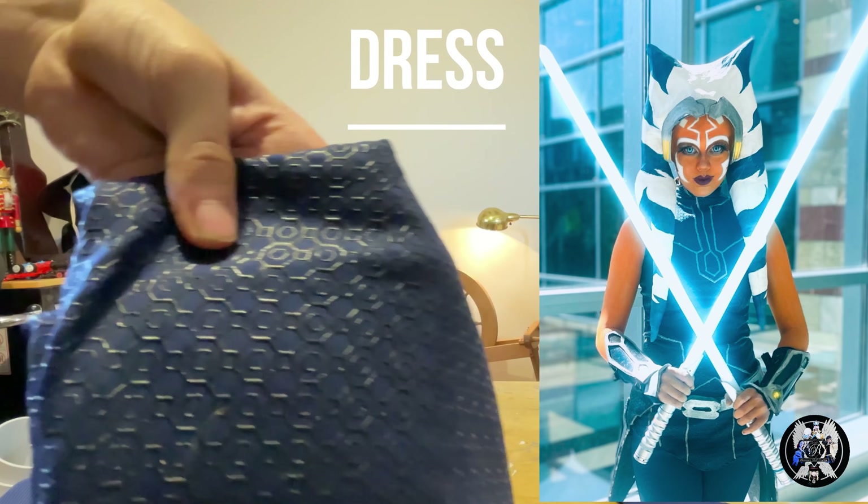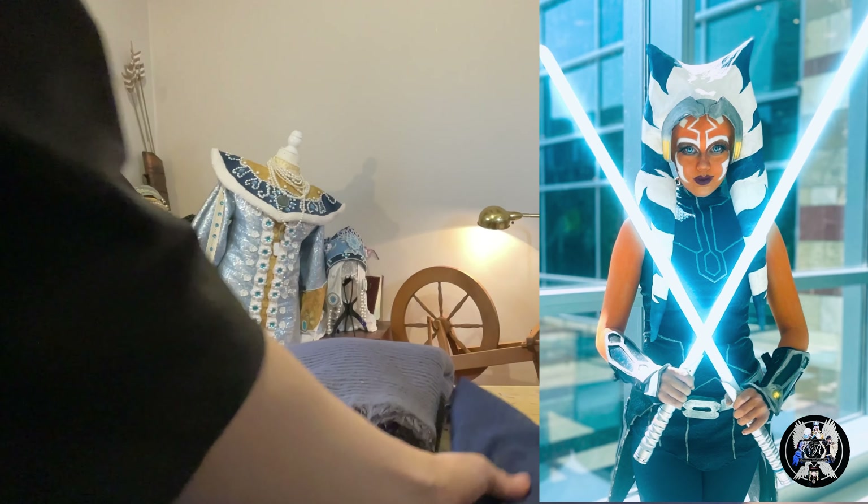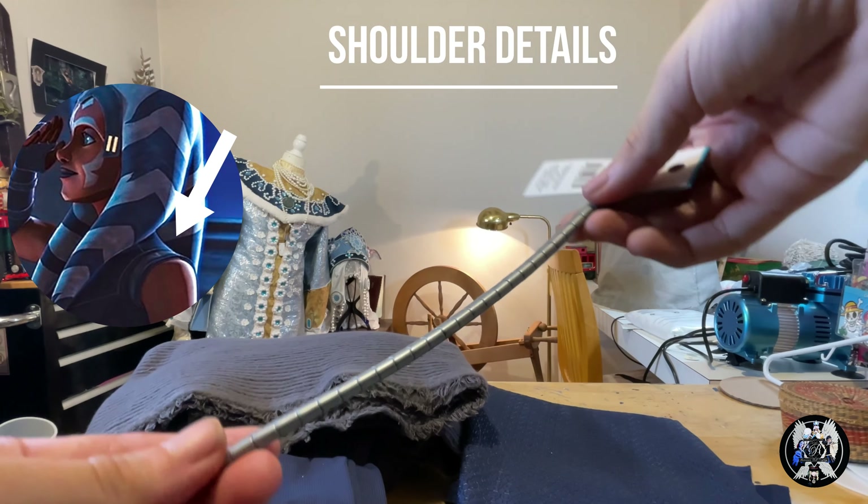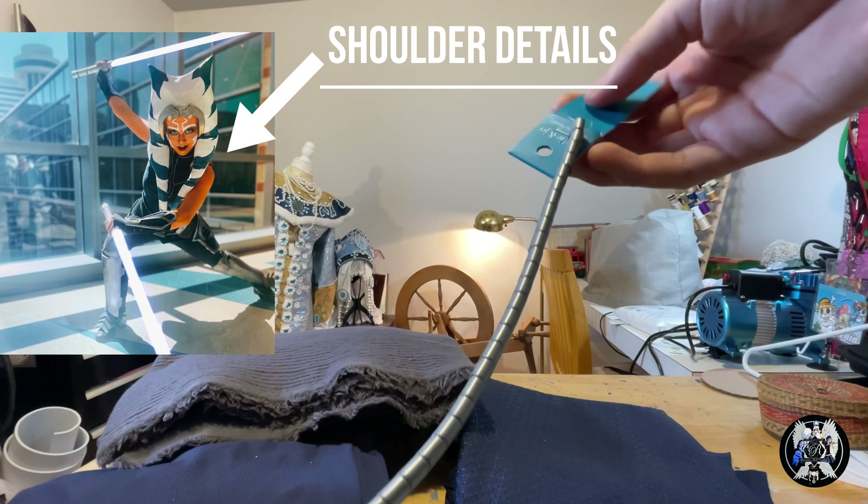Now for one of the most defining parts of the costume, the dress. This is Yaya Han's four-way stretch navy cosplay fabric. I really love the texture — it helps give a really realistic feel. Ending off the fabric, I used this beautiful gray wool for the cape.